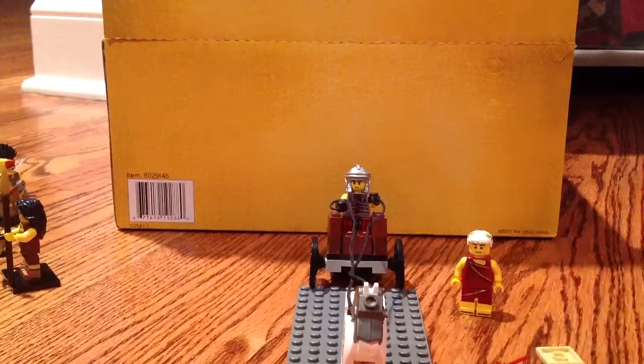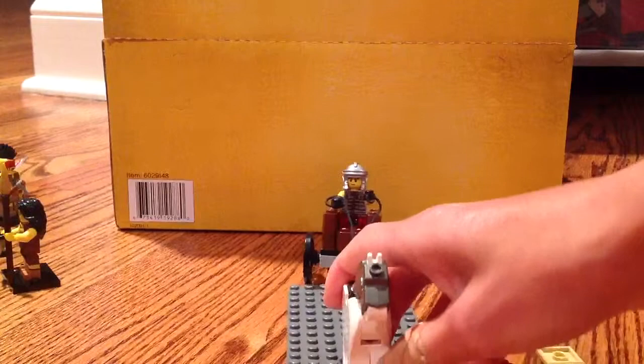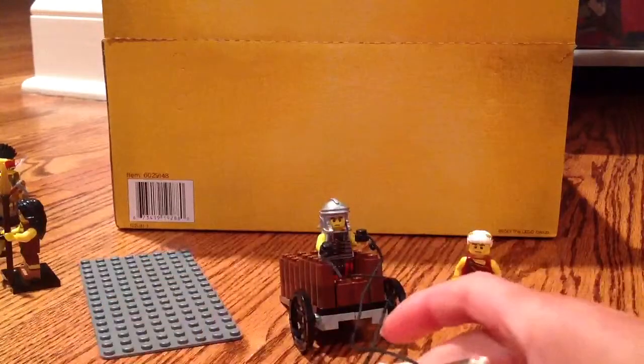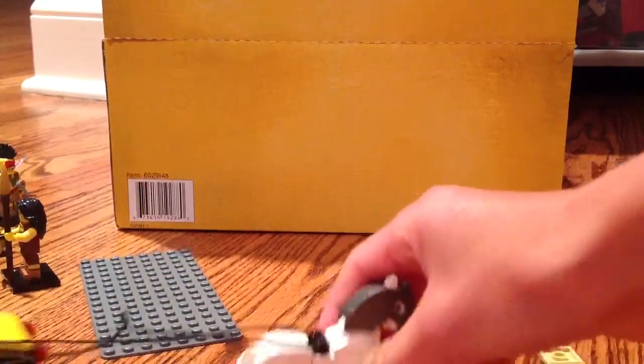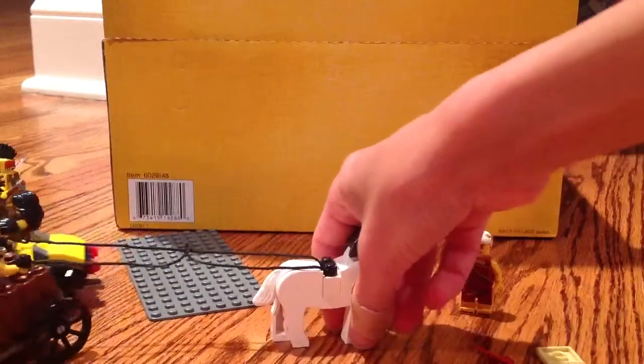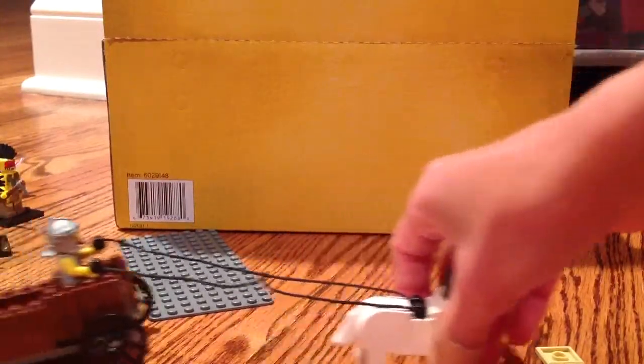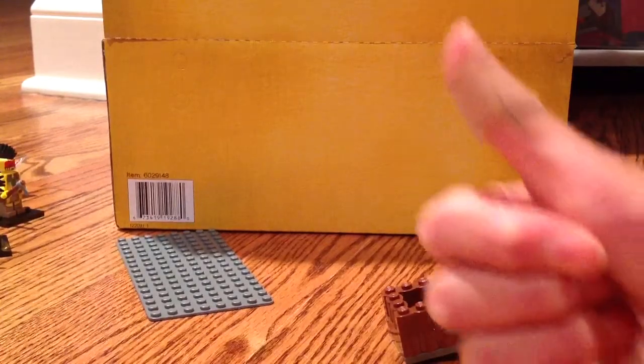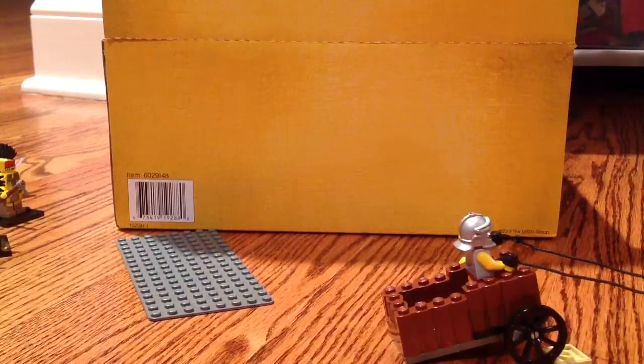So tell me guys what you think in the comments down below. I was really happy with how this Roman chariot turned out — it works pretty well. If you guys like it, please support this video by giving it a like, check out my other videos if you haven't already, please subscribe if you haven't already. Thank you guys so much and have a great day!